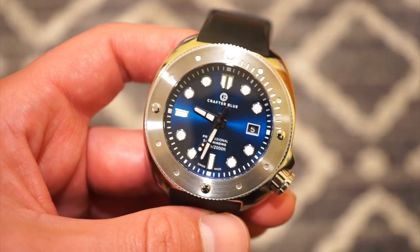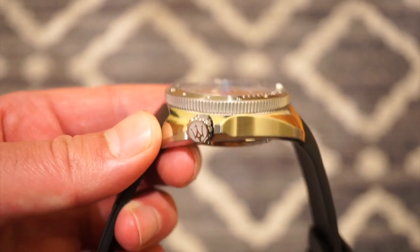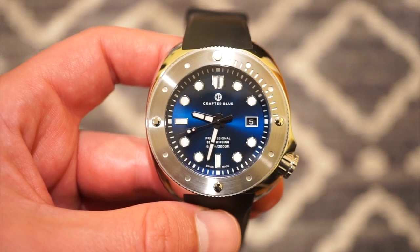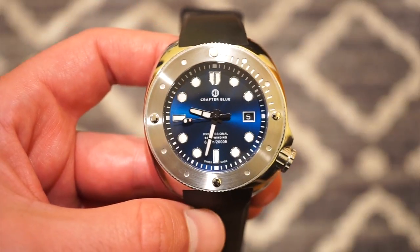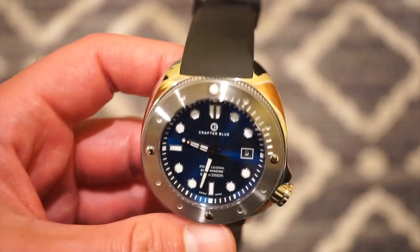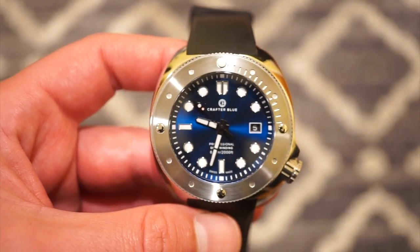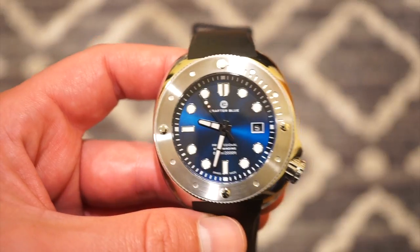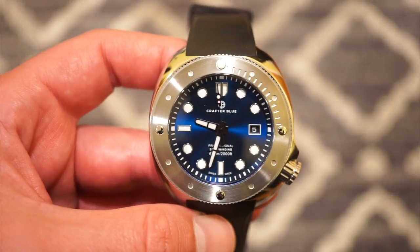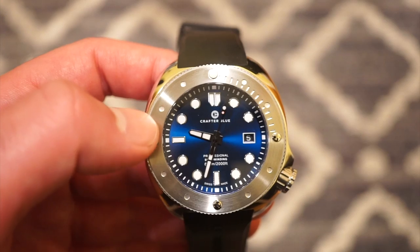In terms of dimensions, it's 45 millimeters in diameter, about 16 millimeters in case thickness — not bad for a 600-meter dive watch. Lug to lug is 50 millimeters, which for a 45mm case is not that big. The lugs curve inwards so it doesn't wear extremely large — it's definitely wearable even on my 6.5-inch wrist.